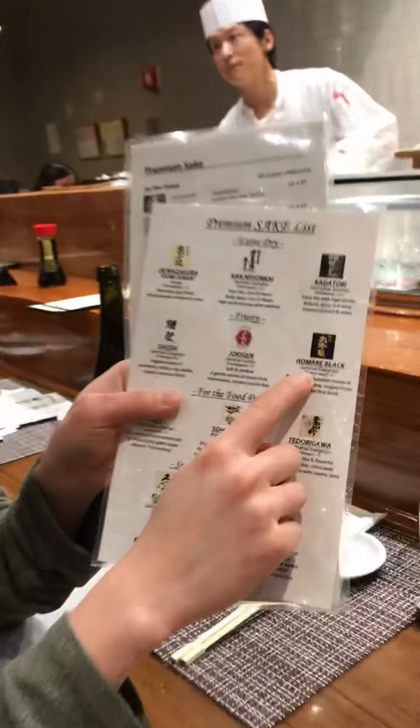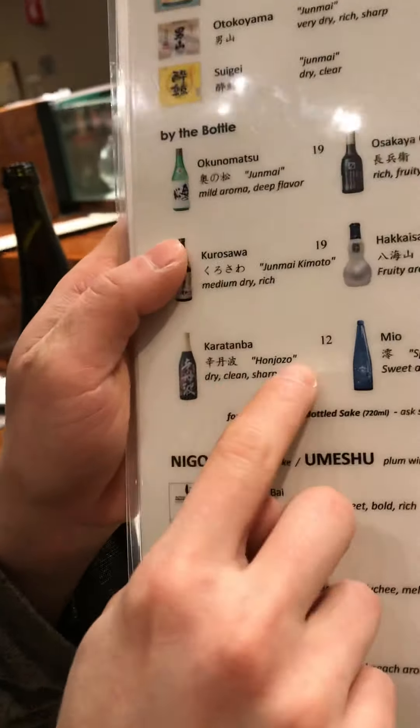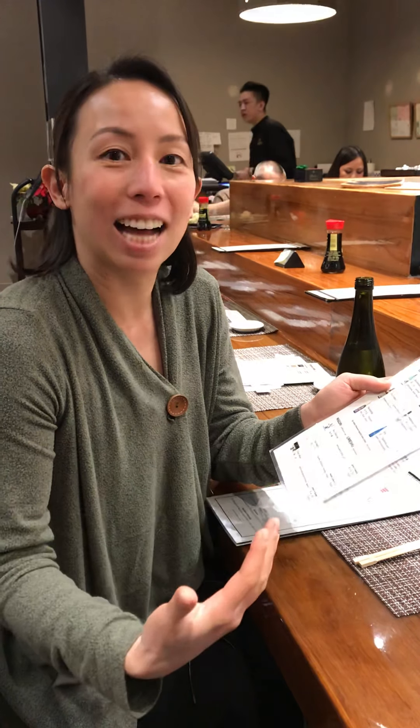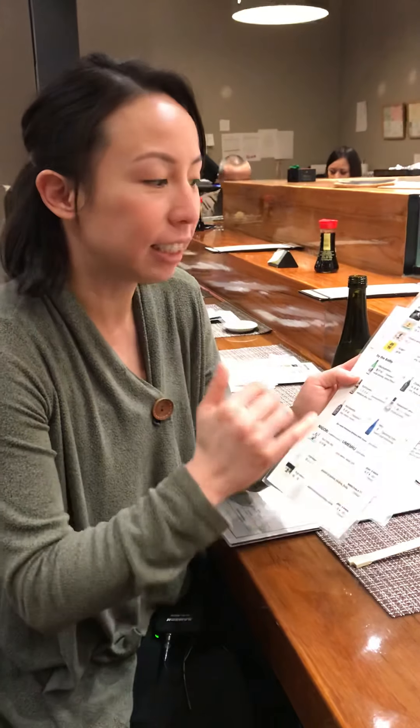The second important word is junmai. Junmai versus honjozo — those two words refer to the material being used in the sake. Junmai means there's nothing but water, yeast, and rice — it's a pure sake. Honjozo means you can add some brewer's distilled alcohol, similar to fortified wine, so they can add other things to it.